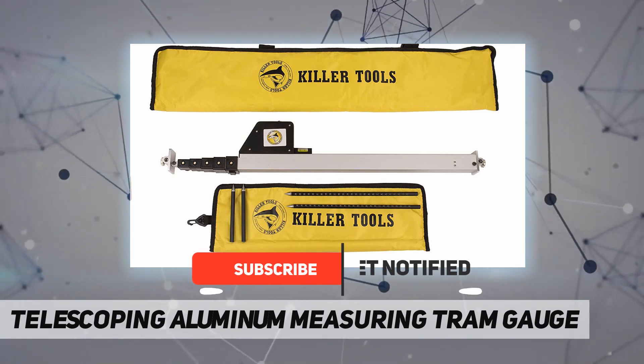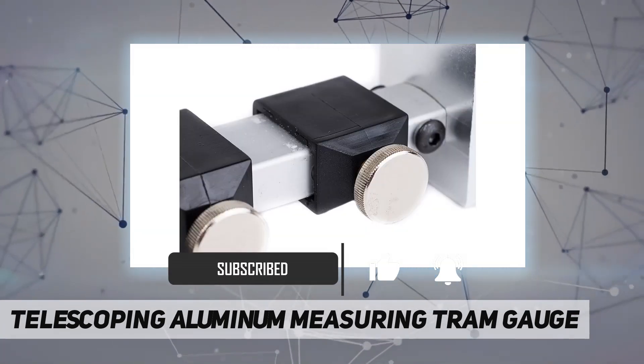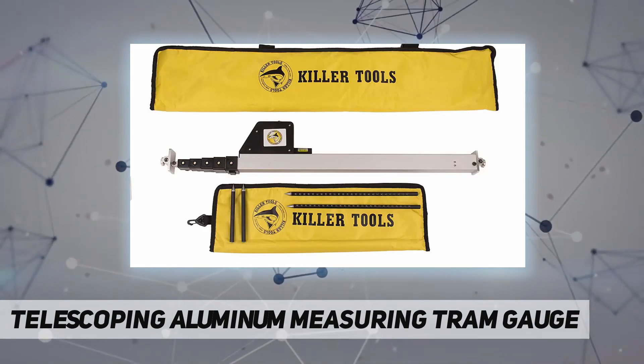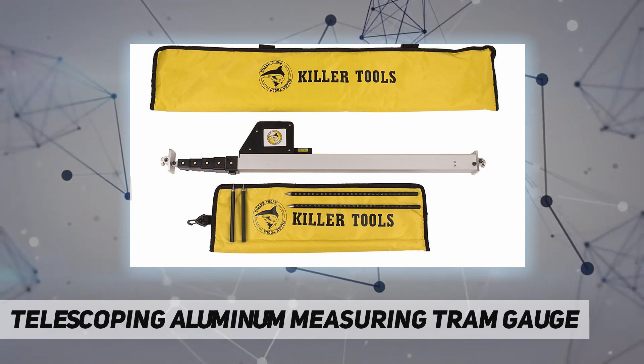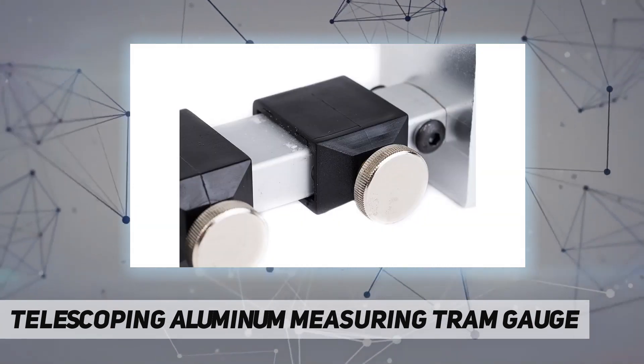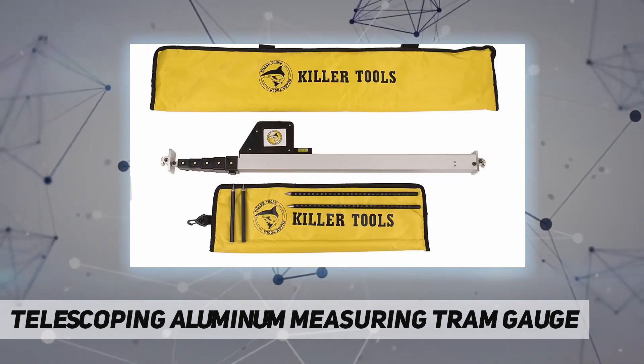Measures in metric and American standard. Lightweight aluminum with steel screws. Product type: gauges. Overall length side to side: minus six inches. Overall height top to bottom: minus six inches.